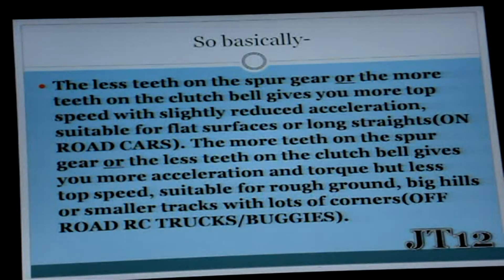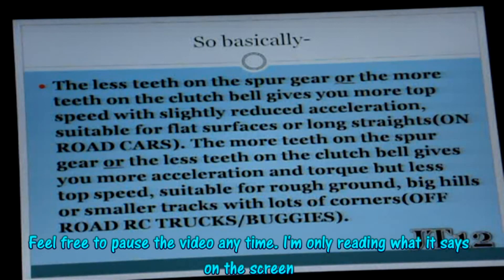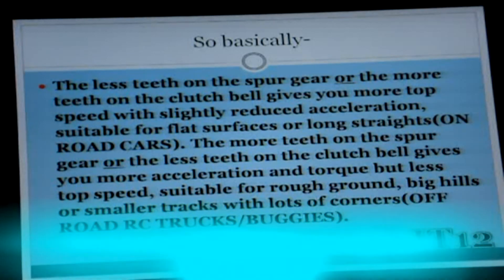Big hills or smaller tracks with lots of corners — that is better for off-road RC vehicles. So if you have an on-road car, then you're more likely to have either less teeth on the spur gear or more teeth on the clutch bell. If you have an off-road truck, buggy, or truggy, then you're going to have more teeth on the spur gear or fewer teeth on the clutch bell.